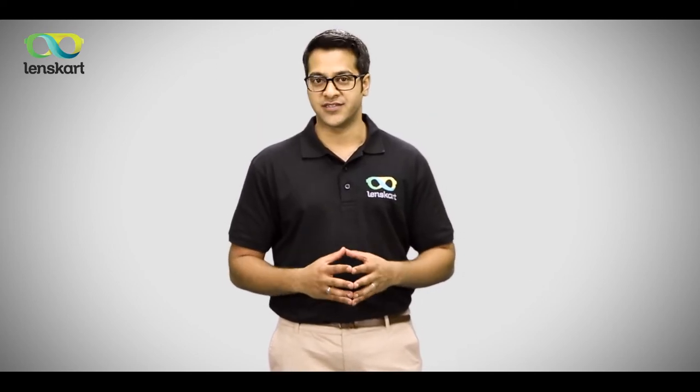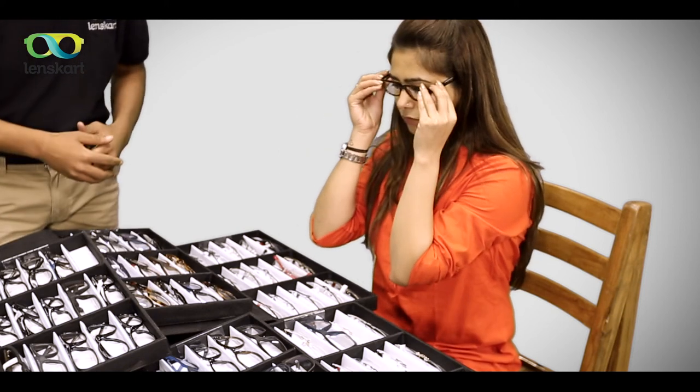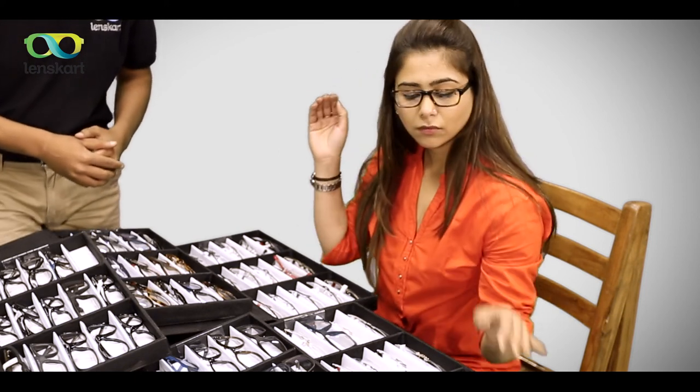Once you receive your new pair of glasses, give them at least 10 days to adjust, especially if they're bifocal or progressive. Try using them for a couple of hours each day, and with every passing day, increase the time you wear them — your eyes need to adjust to the new specs.